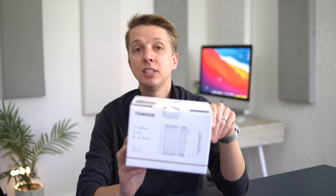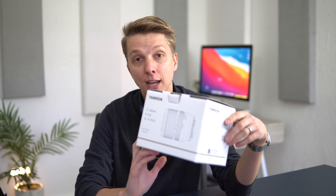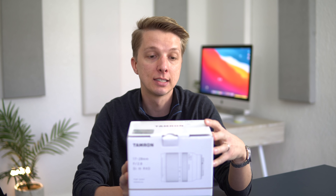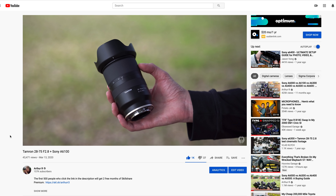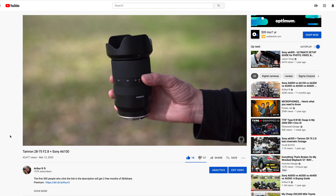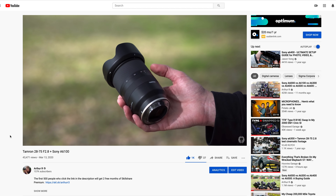This is a Tamron 17-28mm constant f2.8. It is a full-frame lens, but you can obviously use it on your APS-C sensor cameras. I've tried out the 28-75mm from Tamron — it is very sharp, a great lens — and I'm expecting more of the same.